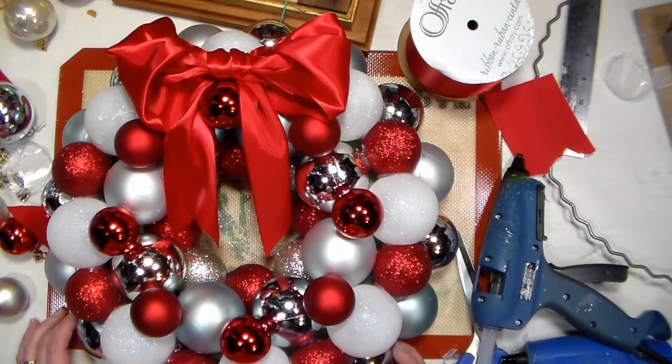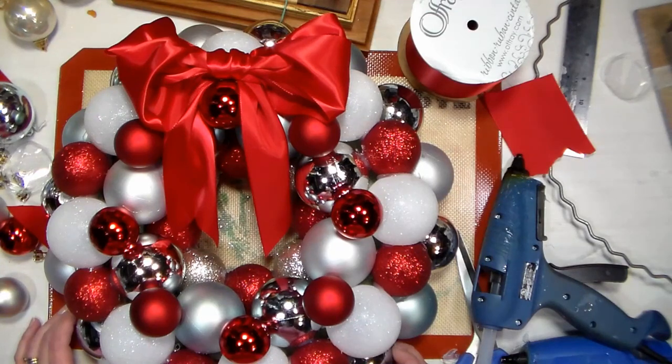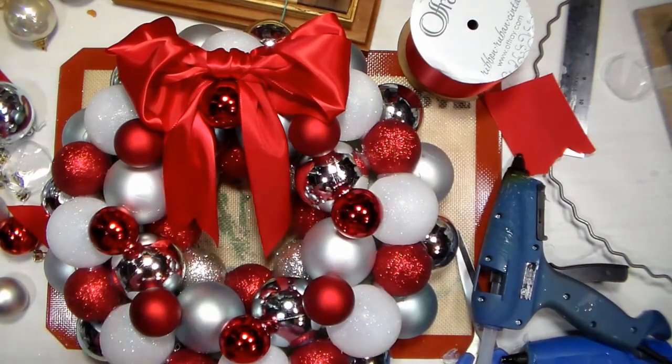Thank you so much for watching today — it was a lot of fun to bring this project to you. I've never done this before and was very anxious to try it myself; I hope you learned a thing or two. If you liked this, give me a thumbs up, and until next time, happy crafting!